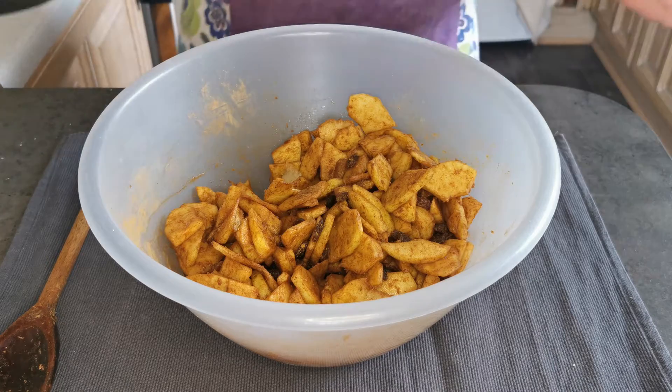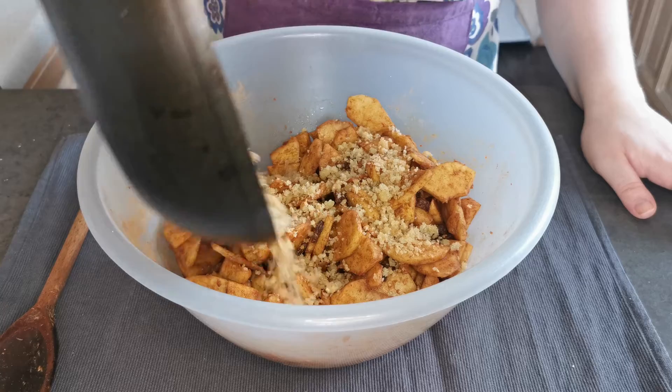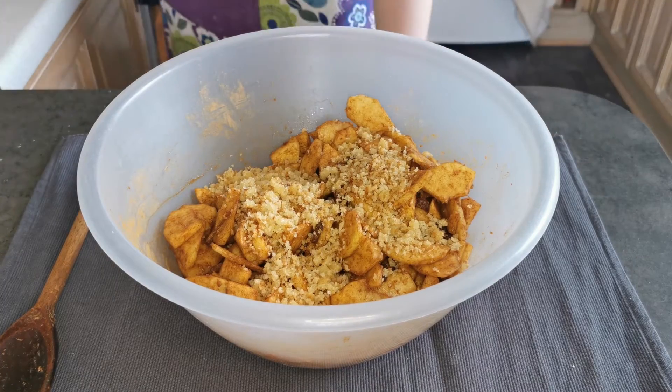I am going to come back over to my apples and add in my breadcrumbs and give it a mix.